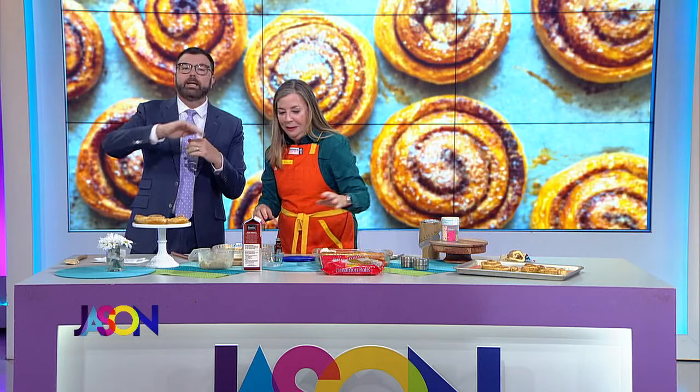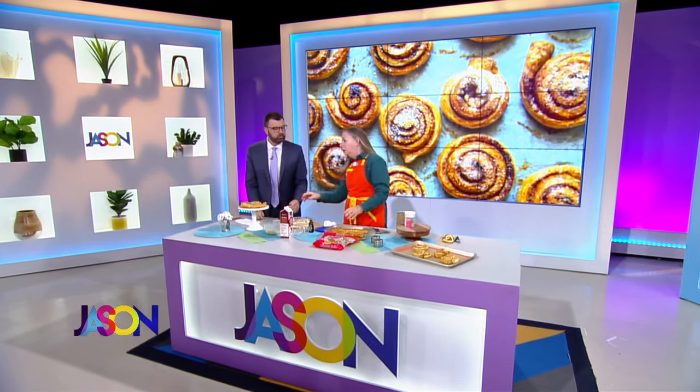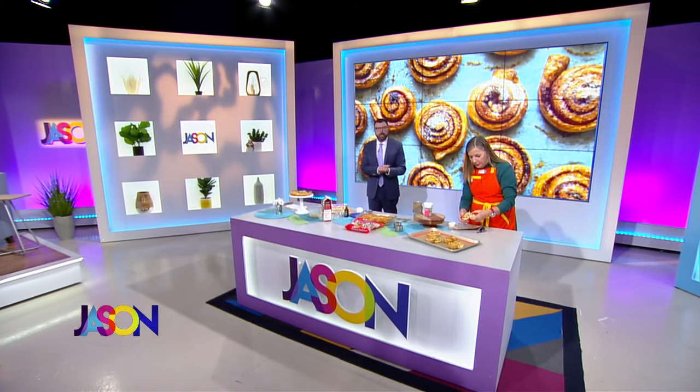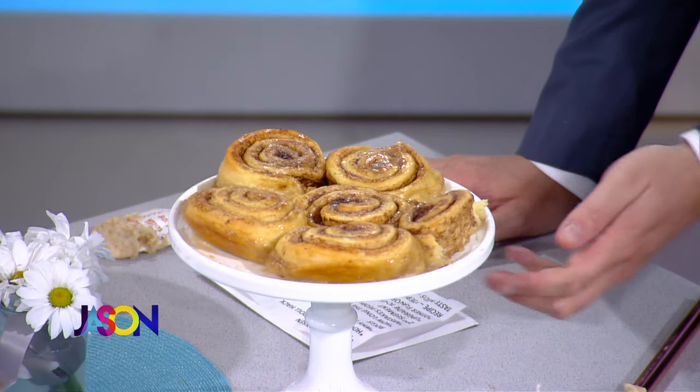We're back with the cinnamon roll queen herself, Stephanie Hanson. The thing that really elevated it was quite simply the butter and adding the heavy whipping cream — the half stick of butter, the two-thirds cups of cream — gave it richness and helped the buns get a little puffier and taller. I also put cardamom and cinnamon and a little vanilla, so all of that really made it taste like a more fresh homemade roll.